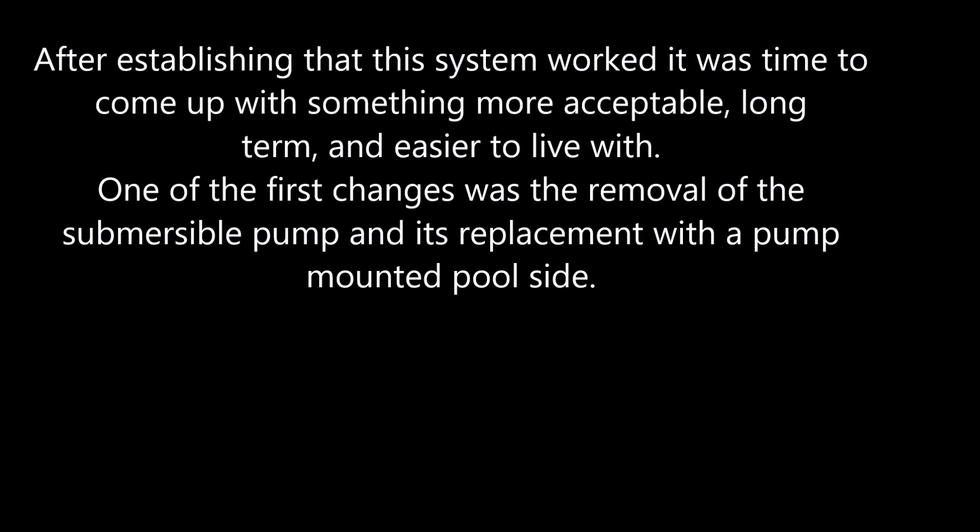After establishing that this system works, it was time to come up with something more acceptable long term and easier to live with. One of the first changes was the removal of the submersible pump and its replacement with a pump mounted on the poolside.